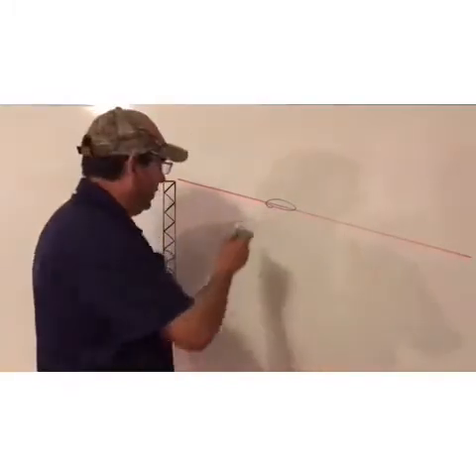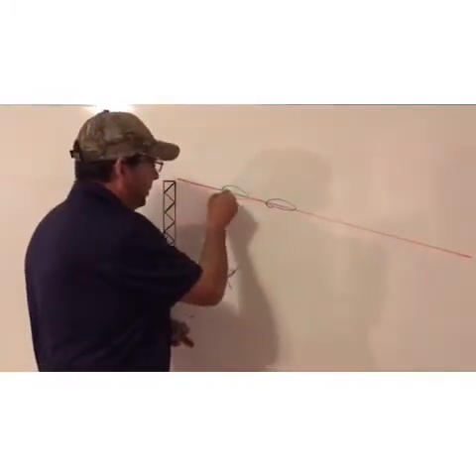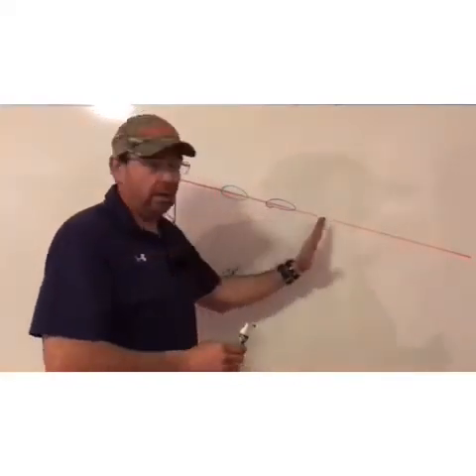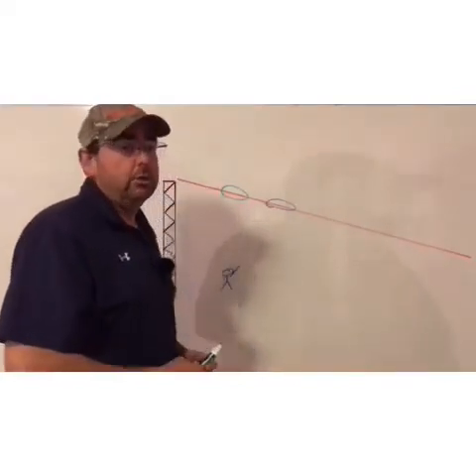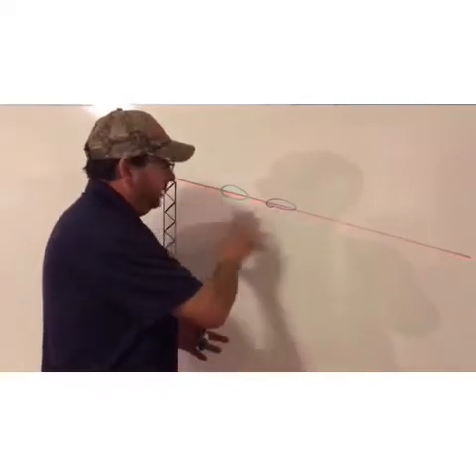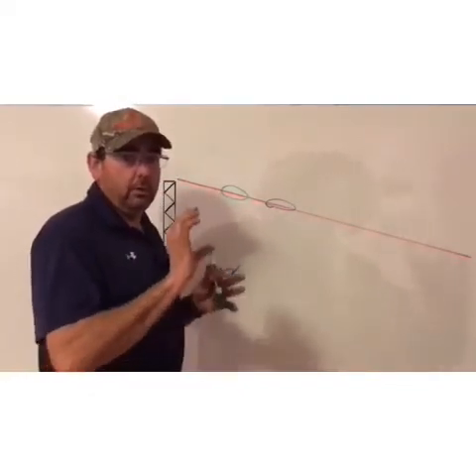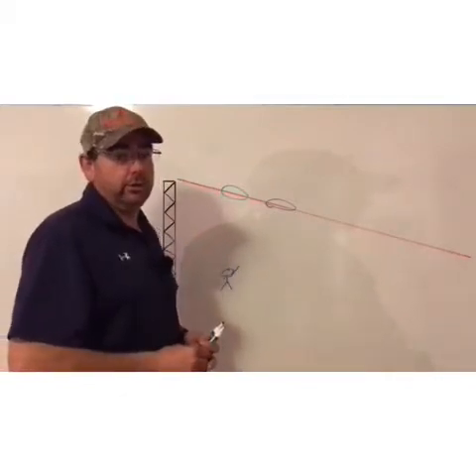By seeing the target early, you can watch it come to the gun and then move the gun. Let's look at an over-the-gun shot where I'm holding the camera over the gun, seeing the target and coming down with it.